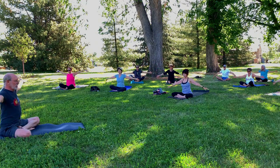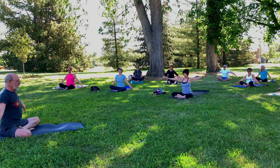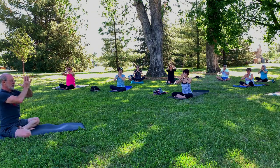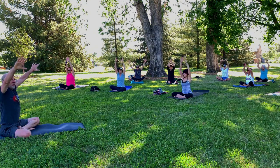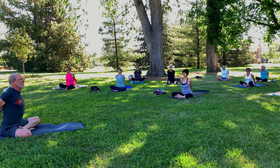Twice more. Inhale up. Exhale down. And inhale and up. Now bring the palms together and exhale the hands to heart center. Inhale, reach back up. Bring the hands behind you. Interlace the fingers and straighten the elbows. Press the skin of the palms together. Draw the shoulder blades together.